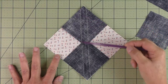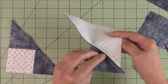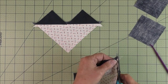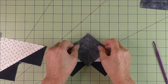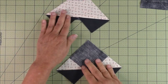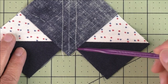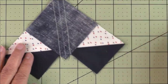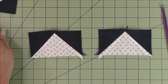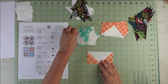Stitch a quarter inch on both sides of the drawn line. Then cut in half on the marked line, open up and press seams open, and cut off the nubs. Now place another small square in the corner with its diagonal line, and stitch on either side. Your stitches should start or end right at the 90-degree angle intersection point. Do this for both halves, then cut in half on the diagonal line, press seams open, cut off nubs, and you have your four flying geese.